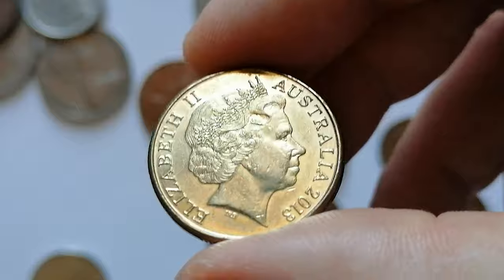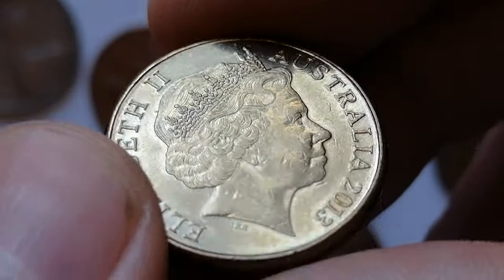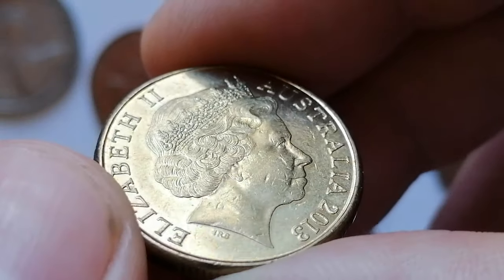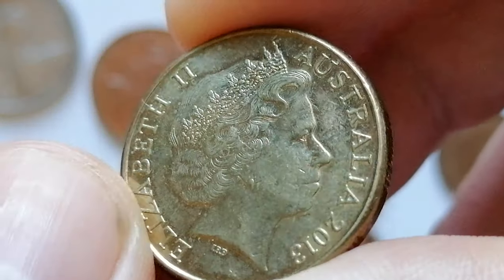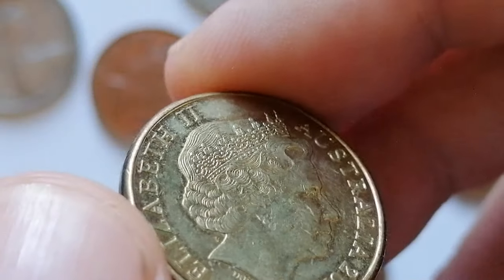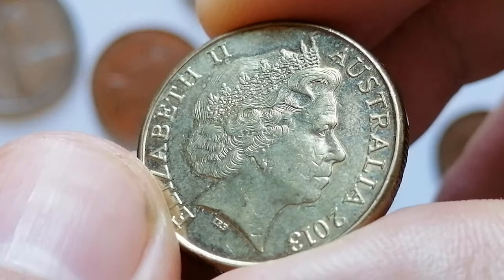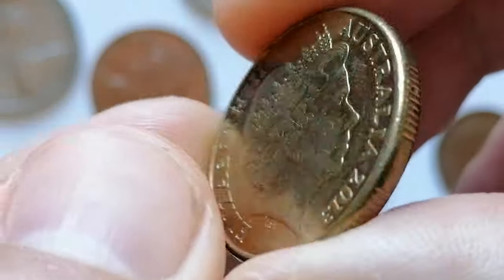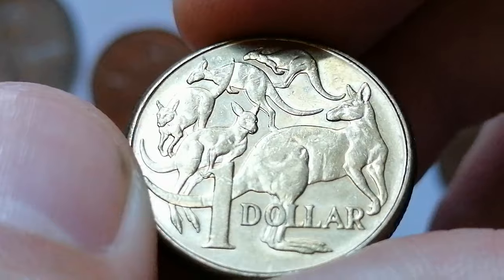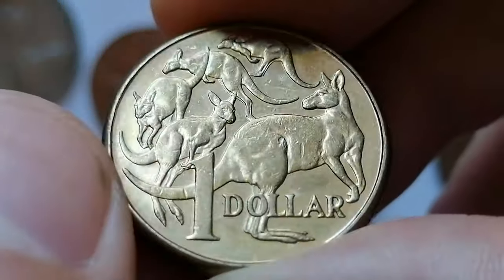The coin is made of aluminium bronze, weighs 9 grams, and has a diameter of 25 millimeters. In about uncirculated condition the coin shows minimal wear and retains most of its original luster. The 2013 mintage was substantial, so it is common in circulation. Its value in AU condition is generally close to face value, but it might be worth slightly more to collectors, typically fetching a few dollars above face value depending on demand.